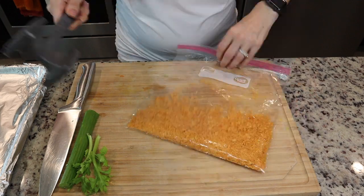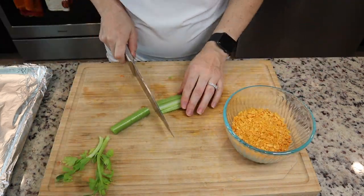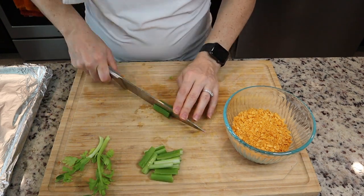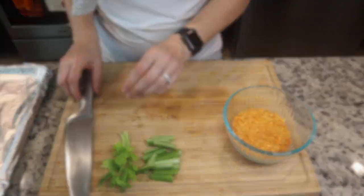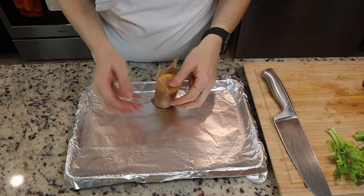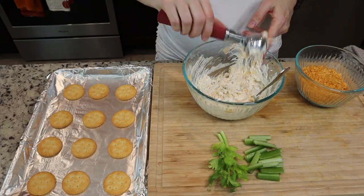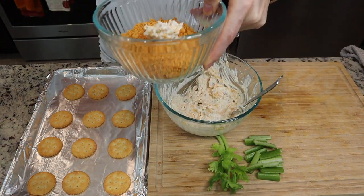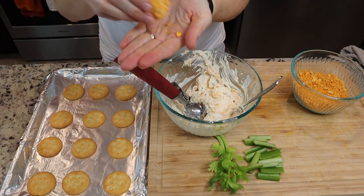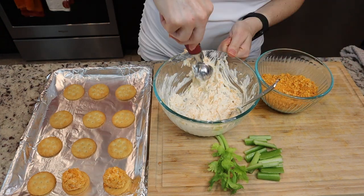Put that in the bowl, then cut up some celery — this is for decoration, the stalks will be the stems of our little cheese ball pumpkins and the leaves will be the leaves. I'm using Ritz crackers because they're so buttery, but use any cracker you'd like. Take a small ice cream scoop or a spoon, scoop it up, dump it in your cheese mixture, roll it around, and form a ball. That's it — super simple.